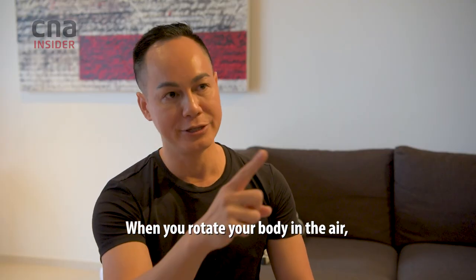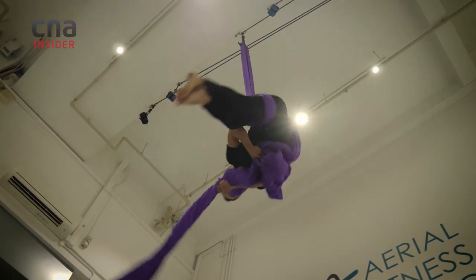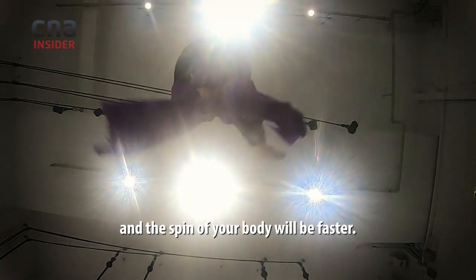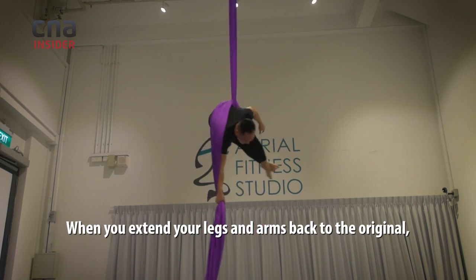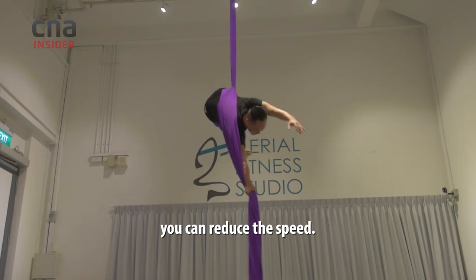When you rotate your body in the air, when you pull in your legs and arms, rotational kinetic energy will increase and the spin of your body will be faster. When you extend your legs and arms back to the original position, you can reduce the speed of the rotation.